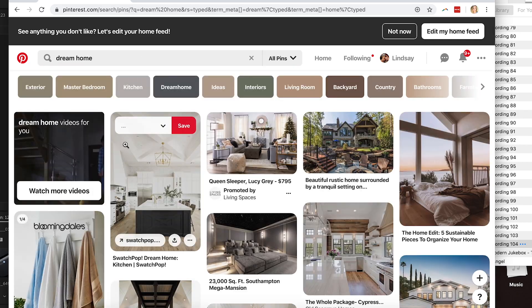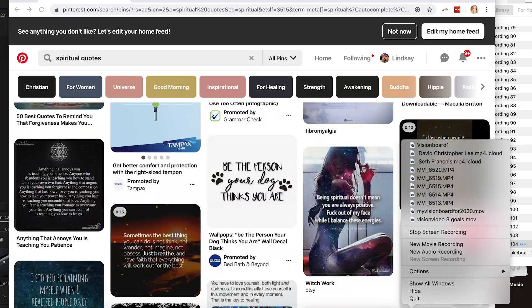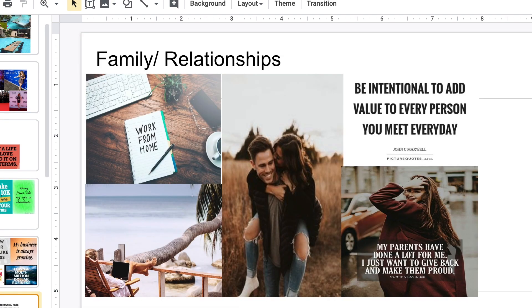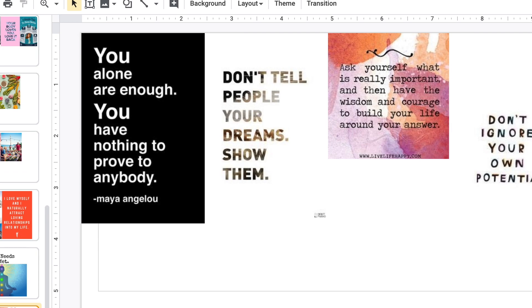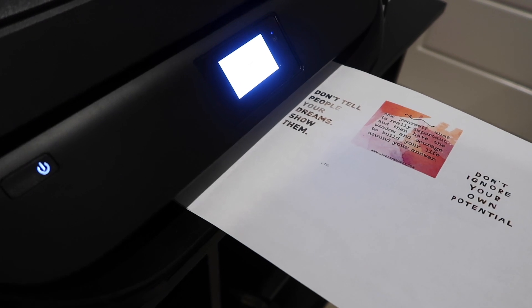I just type in all the things in those categories that I want to find and put them on each page of the PowerPoint I made. You should be dragging and dropping photos onto your page so it looks kind of like this — try to space it out evenly so you can just print out each page and put it right on your board.